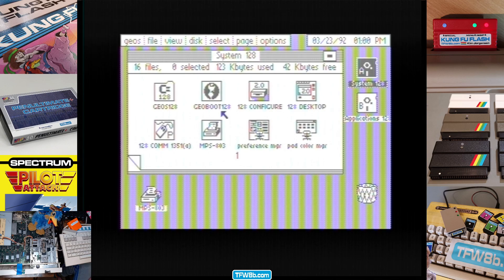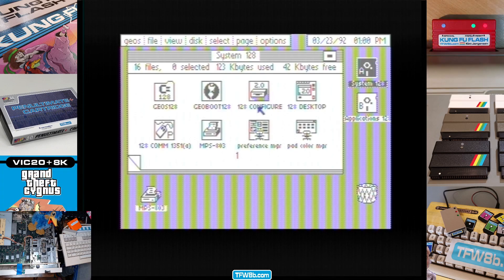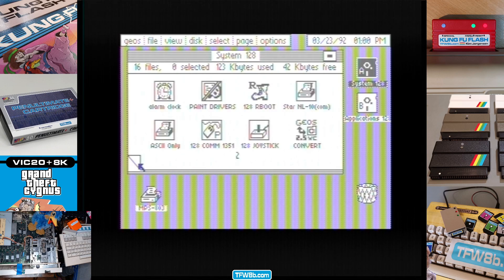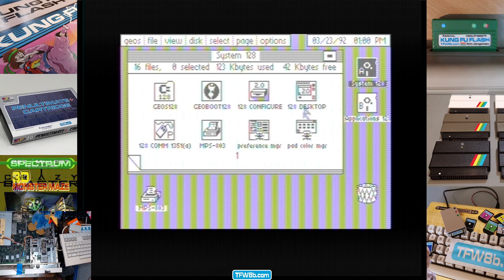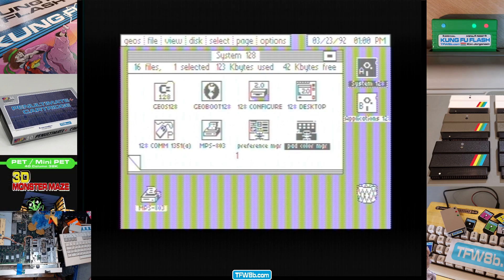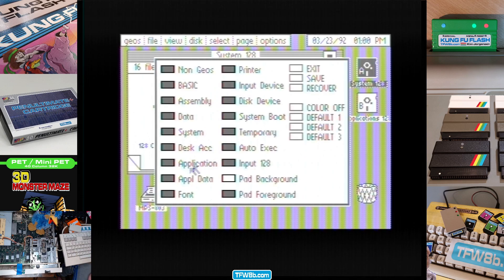There's my mouse. Yes, I am actually using a mouse emulating a 1351 mouse because I couldn't be bothered to go and get one out of the box. So this is 128 GEOS, and to all intents and purposes it looks exactly the same as 64 GEOS. The thing that's different — if we go into here, colour pad, I think you double-click it. You have to be quick with your double-clicks. There we go, it's loading. It's only greyscale.